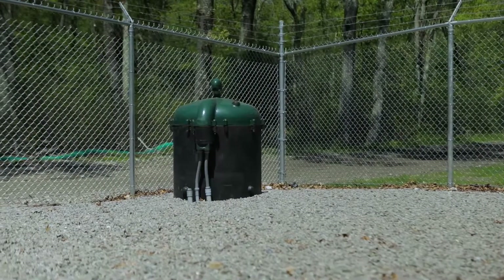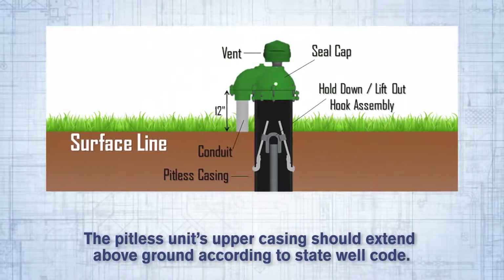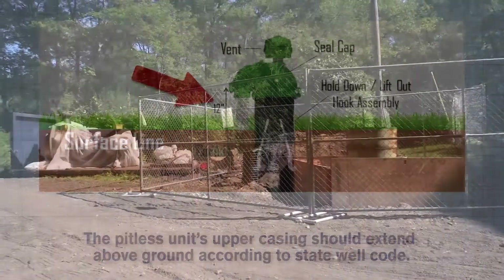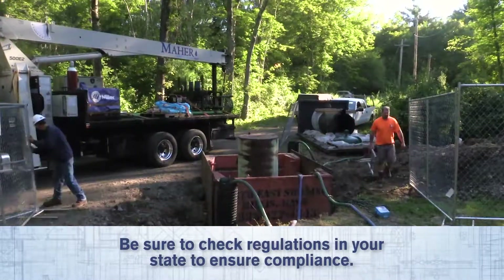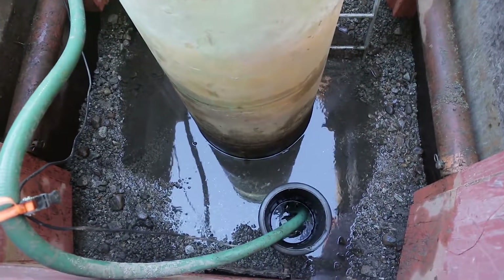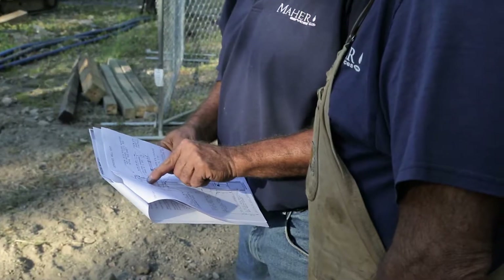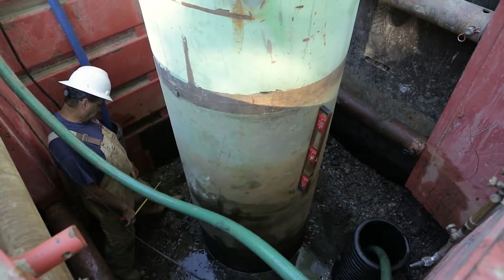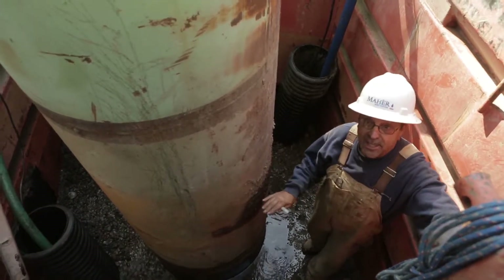Before beginning installation, establish the ground level at the well location. The pitless unit's upper casing should extend above ground level according to state well code. Excavate around the existing well casing according to state and local codes to determine where the casing is to be cut. It is very important to understand the soil type and utilize a protective system. This video shows a trench box in place to prevent cave-ins. Find the well casing's plumb deviation and mark the spots using a level.